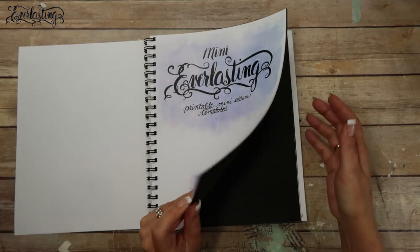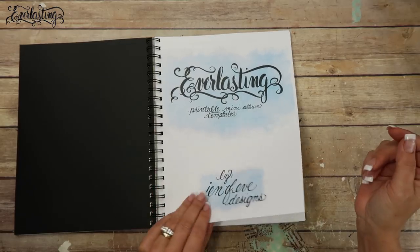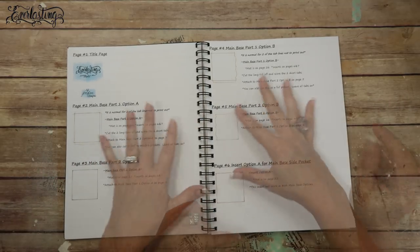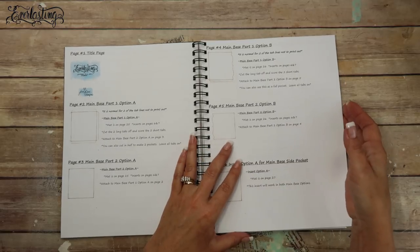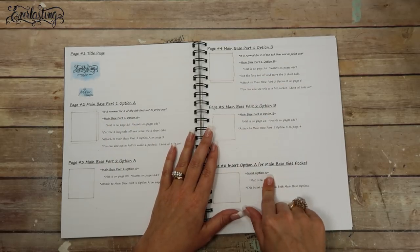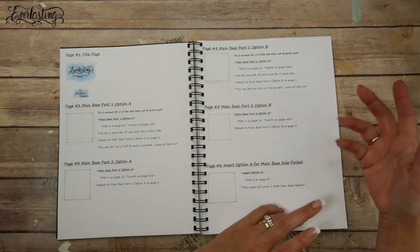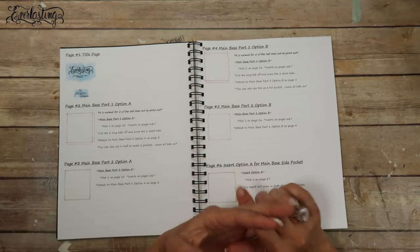I suggest printing out your guide. You don't have to - you can copy the information straight from your computer screen. I print it out because I like to have quick reference while I'm working. I've done a lot of printables so I do forget things on occasion. I bind the guide in a book - previous ones I've taken to Staples, but this time I used my Bind-It-All. All the information you need is on here: for example, 'main base part one option B - the mat is on page 26 and the inserts are on pages 6 and 7.'